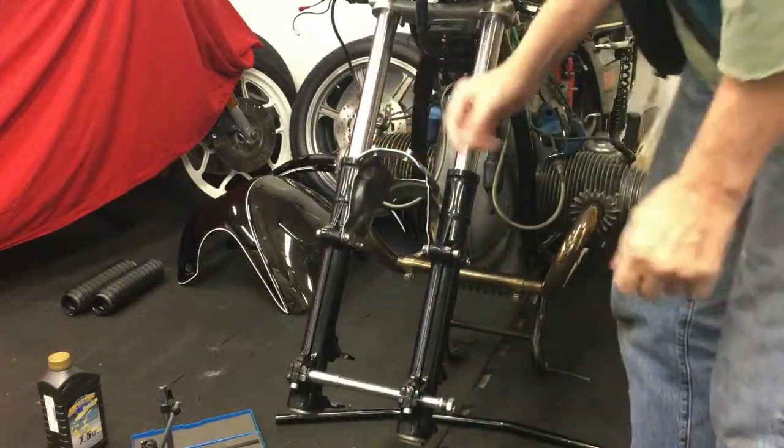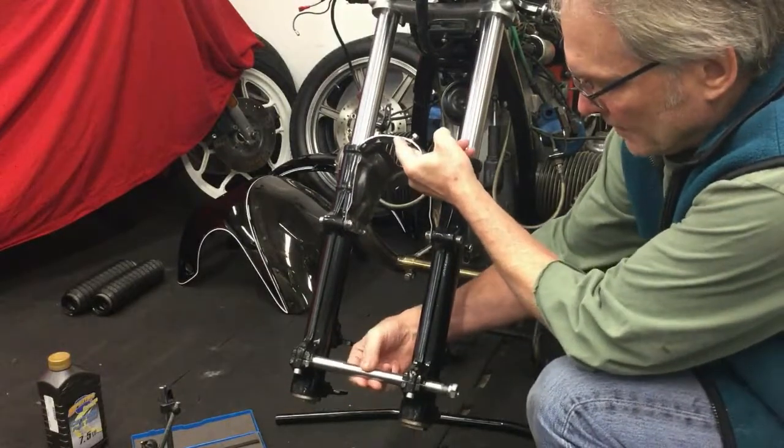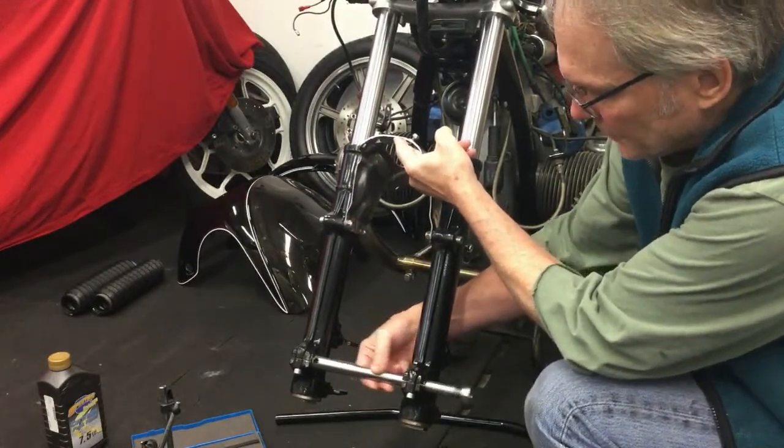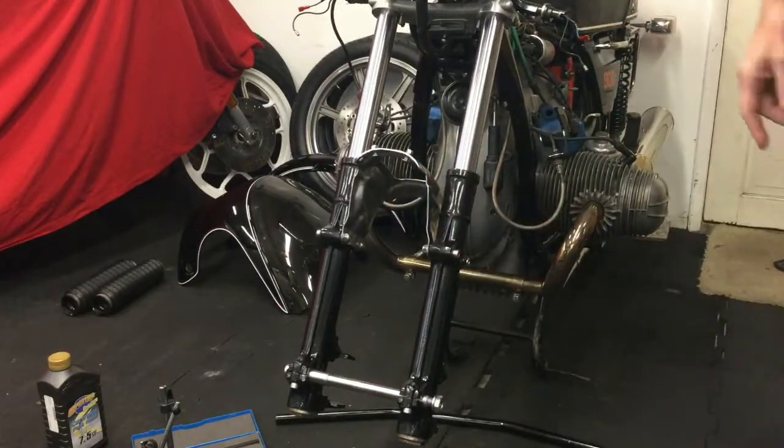So that drops out quite nicely. And as you can see, the axle is sliding in and out freely now, which it's never really done in the past.